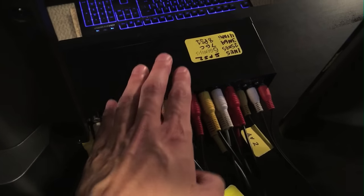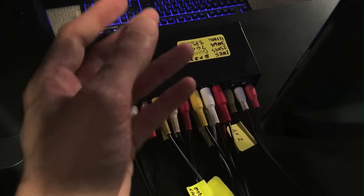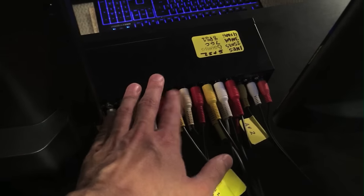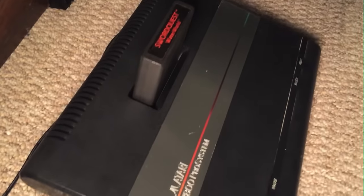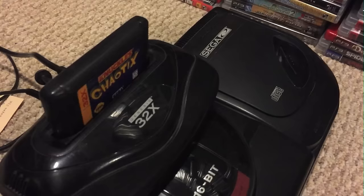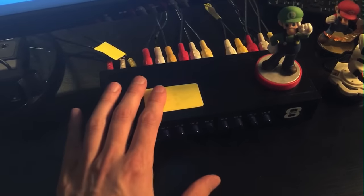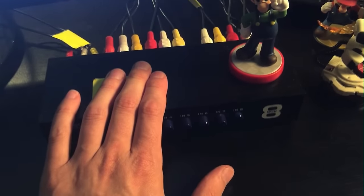I know that there actually are SCART switchers so I could switch this box out for a SCART switch box - those things exist - but the quality ones I've seen are kind of expensive, and I would need multiple of them, probably at least two or three, to hook up all my different systems. So it would be expensive just to get the boxes, and on top of that all these AV cables would have to be switched out. Is it really worth changing my entire setup just to get a slight graphical upgrade?